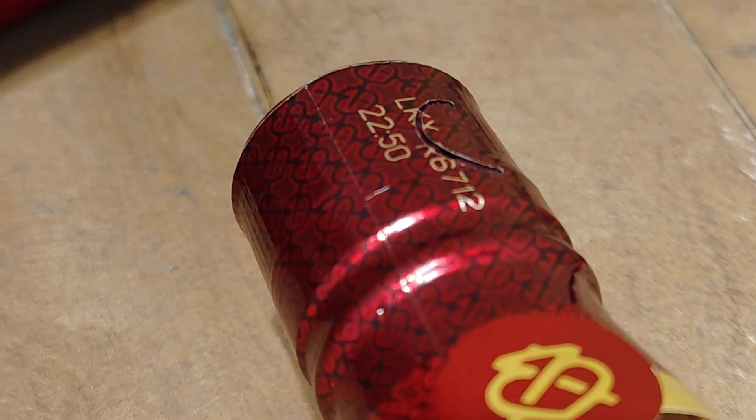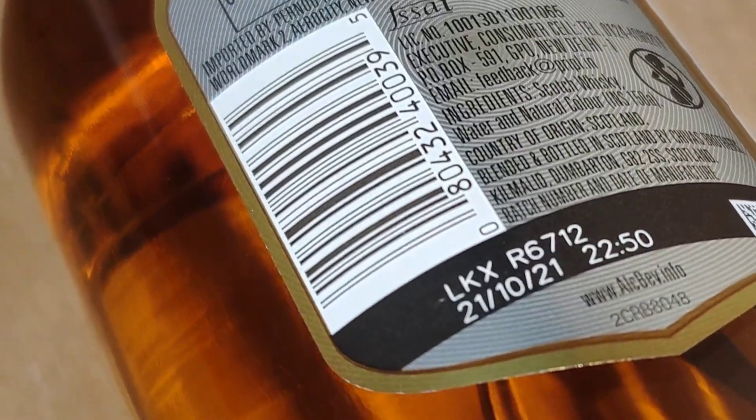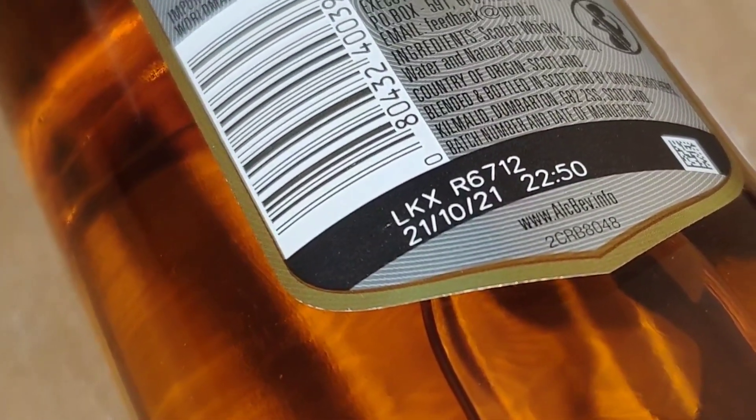The next change is the seal on top of the cap. You can see a code on it — LKXR6712. This same code LKXR6712 is printed on the seal. This is a small but important point to verify whether your whiskey is genuine or whether the bottle has been refilled.